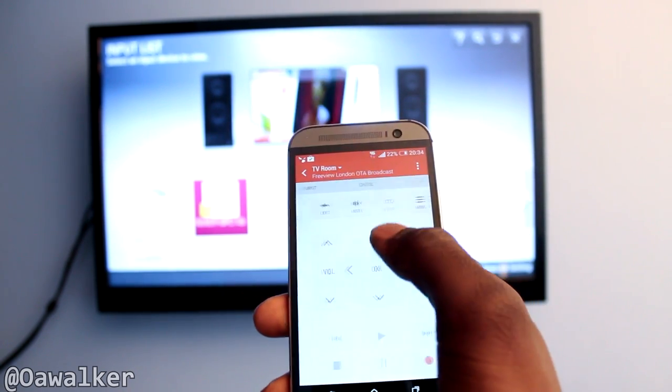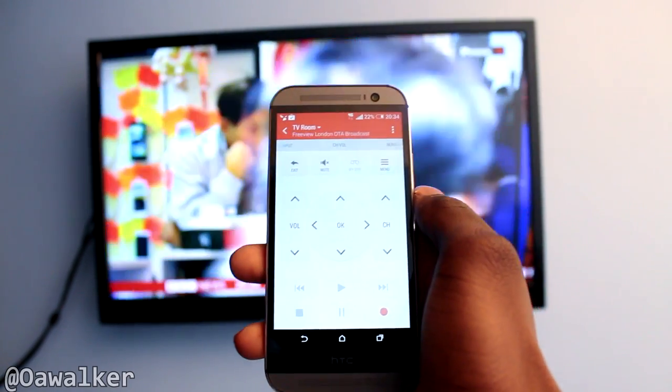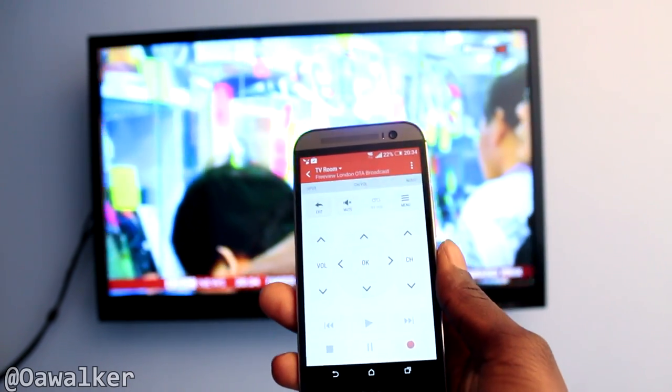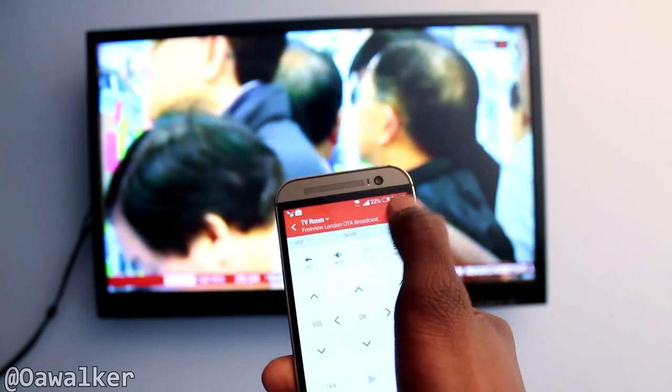We come out of input, go back and exit, and it comes back to the TV. This is just a quick tour of what the TV remote application looks like for the HTC One. It's pretty good — I love the layout of it. There are a lot of features and a lot of stuff you could do with it.